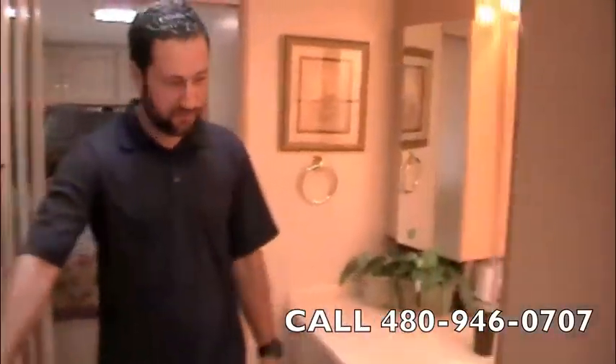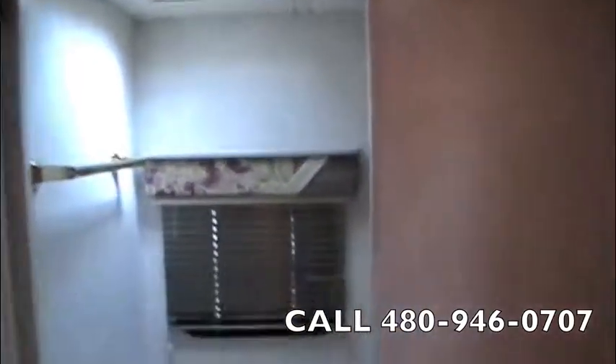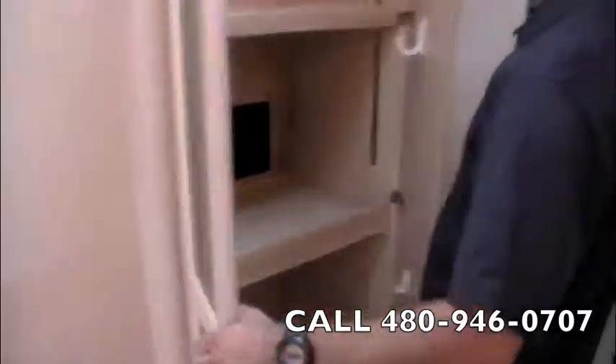Privacy door right here as we're coming into the bathroom area. You've got a large glass shower, large vanity station, medicine cabinet over here, and then your private water closet in that room. We're washer-dryer ready in this cabinet right here — or if you prefer, lots of storage if you don't want to put one in there.